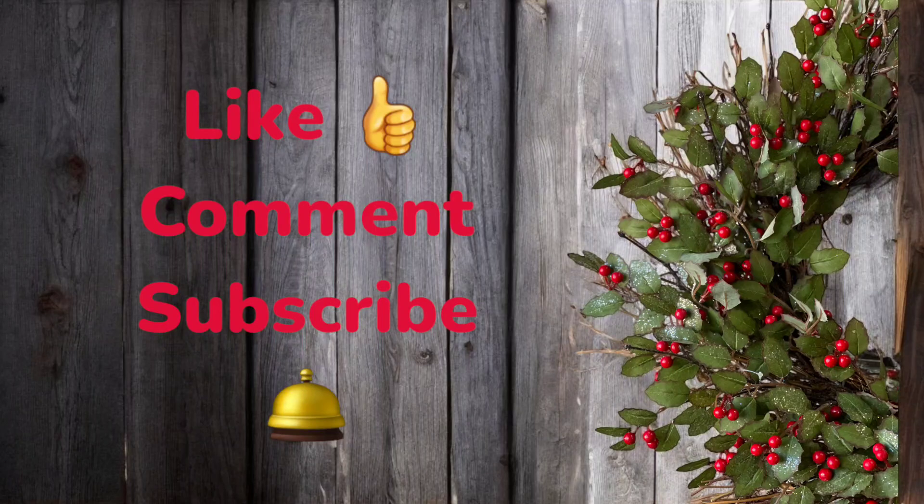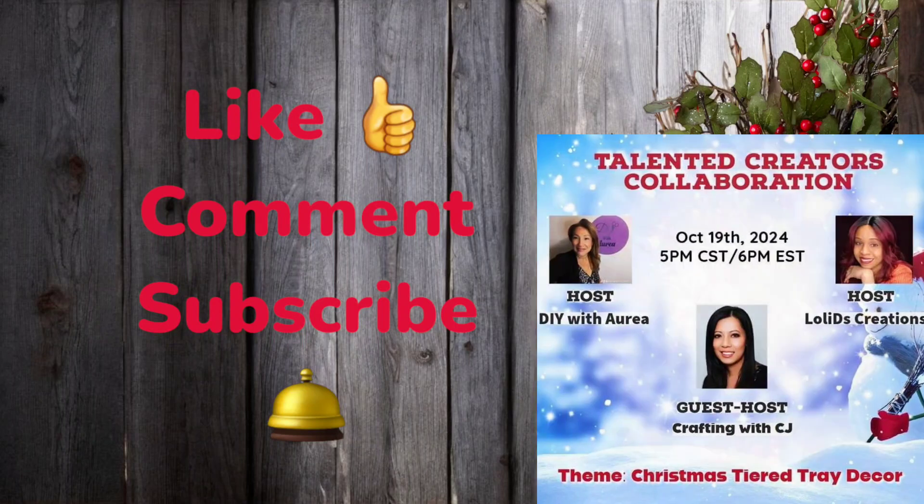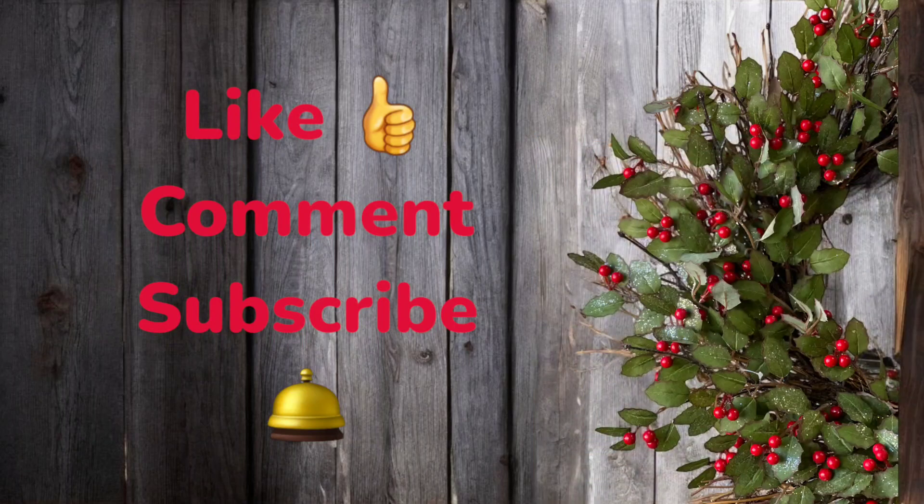If you like what you've seen here today, thumbs the video up — that helps me out. Leave me a comment and tell me what it is that you do like. Consider joining the family by subscribing, and hit the bell as well. Don't forget to check out the playlist that's linked below, as well as the host channels — tons of inspiration for you to decorate for Christmas. I'm pretty sure all of them are going to be on a budget as well. So let's take a final look at this tier tray all dolled up with this decor.